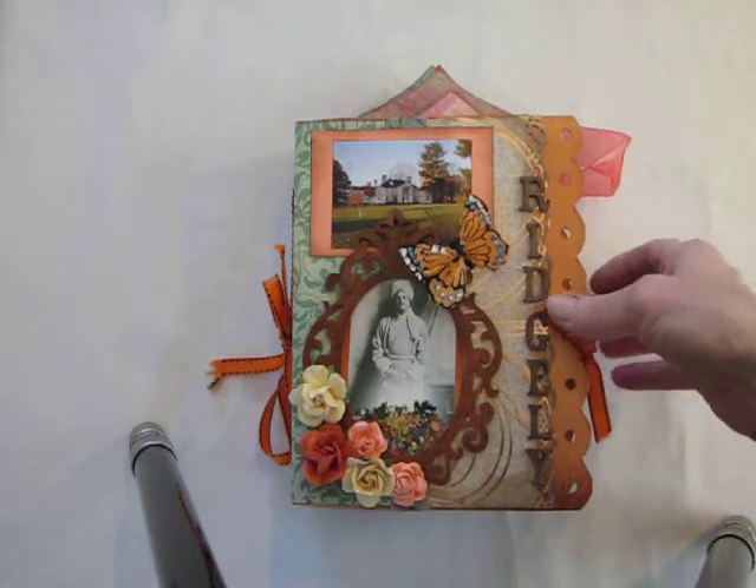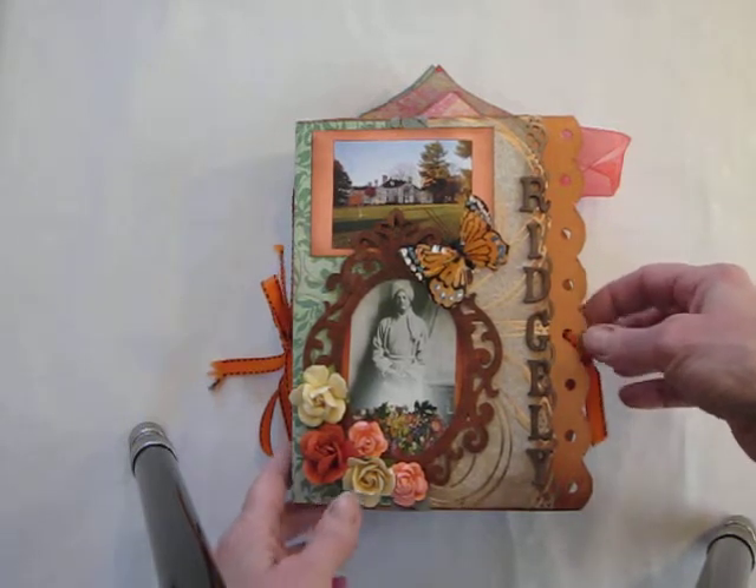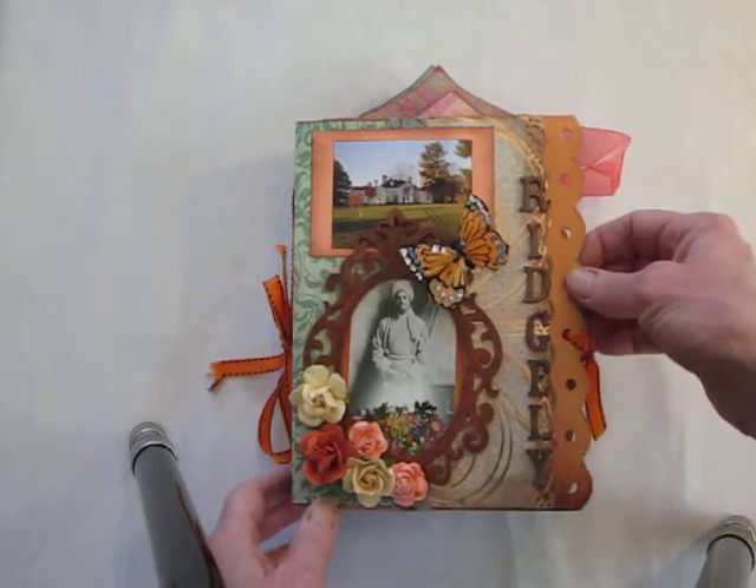This is Gita Prana signing on and this is a test. Some people have been asking me about the mini albums and the junk journals I make and how I make them.